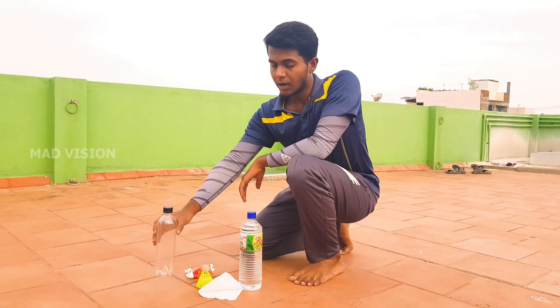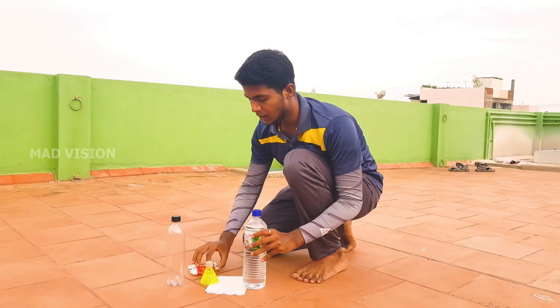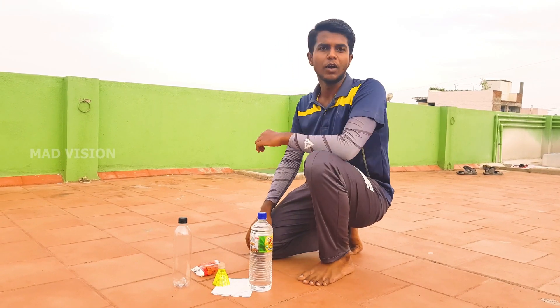We are going to do the rocket. Here are the requirements: an empty water bottle, vinegar, baking soda, and finally a cork and tissue paper. So these are the requirements to make the rocket.